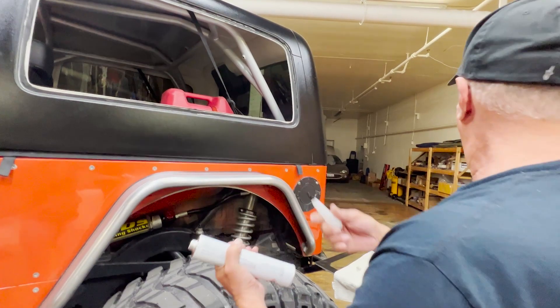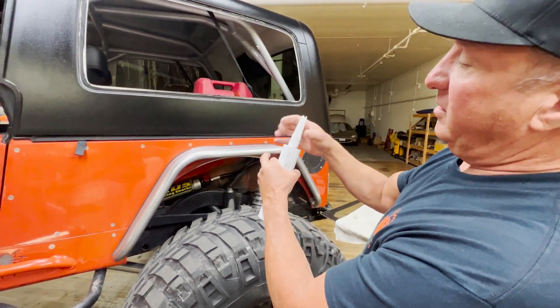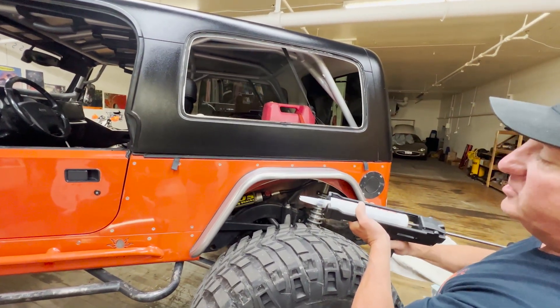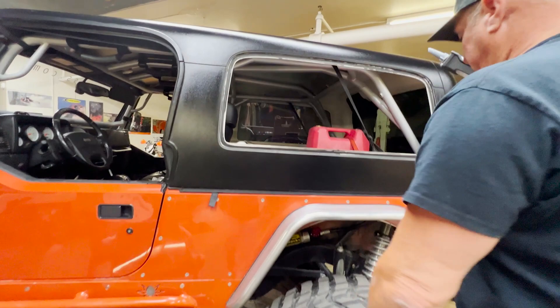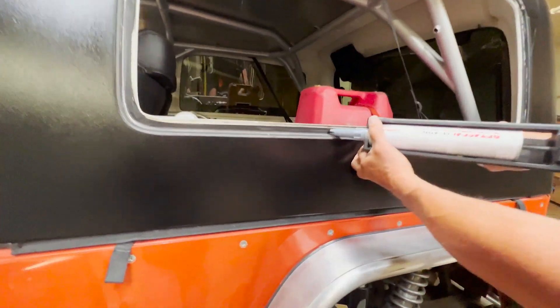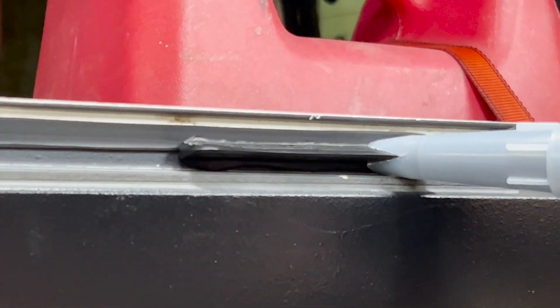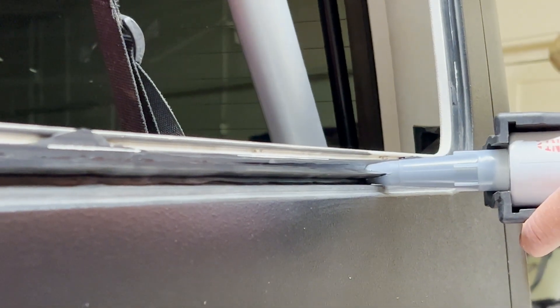We open the bottle and cut a V in the tip so we can get a tall, thin bead. If you have a question on your own project, you can always call and ask — we're here to help. I like the bead to be about as tall as the hard top sticks out on the edge. We want a tall thin bead so that when we push the glass into it, it doesn't ooze out all over and make a big mess.